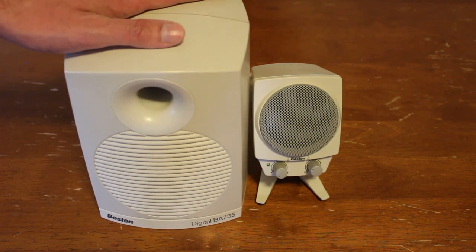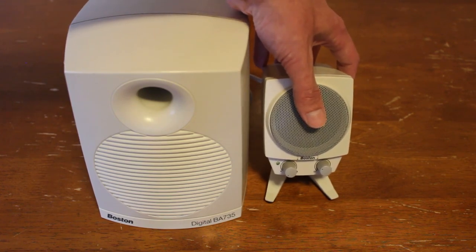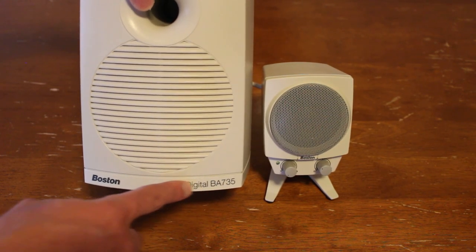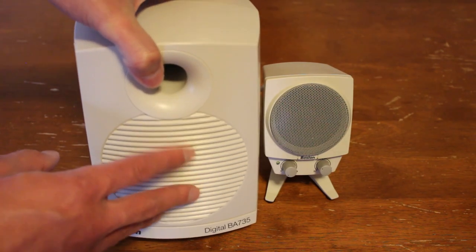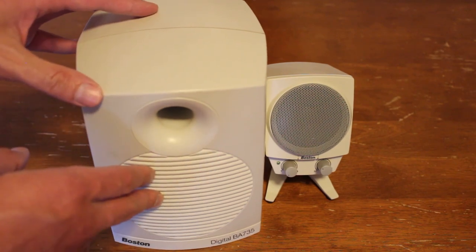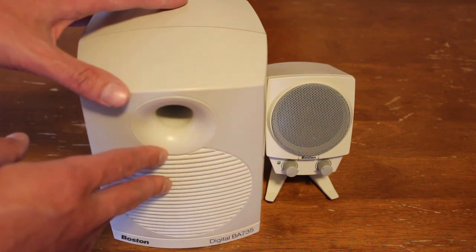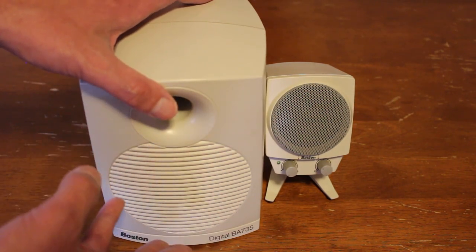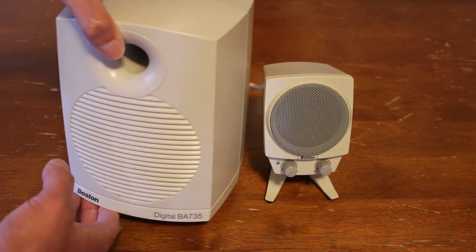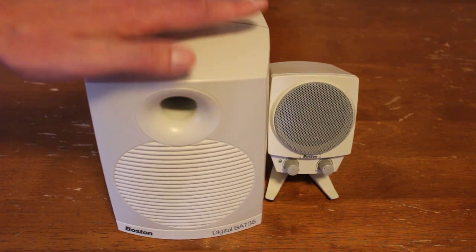Here is the subwoofer for the BA 735, which is actually digital. You'll notice it says Digital BA 735 on here. This is kind of important because you will need a digital out on your sound card and not all of them have it. It also takes some changing of settings on your computer to get them to work digitally. Most speakers are still analog, so that's kind of peculiar. It took me a while to get these to actually work on a system, so just be aware.